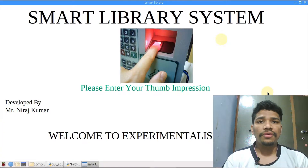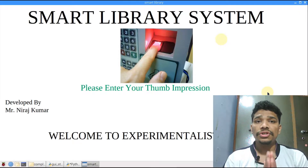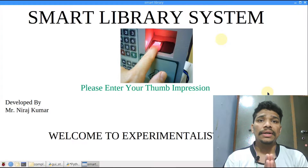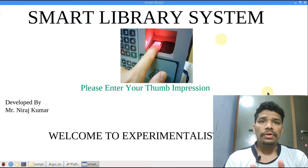First, enroll the student in the database using the fingerprint sensor, because before issuing a book the student needs to be verified. After verification, the database of that student is opened and it shows how many books the student has issued, which books, on which date, and at what time.